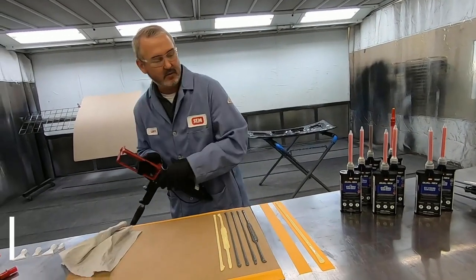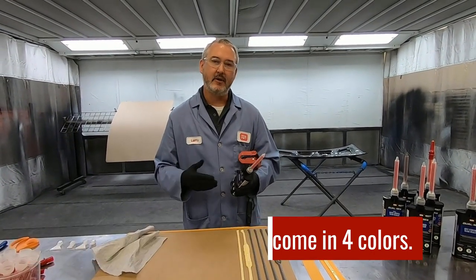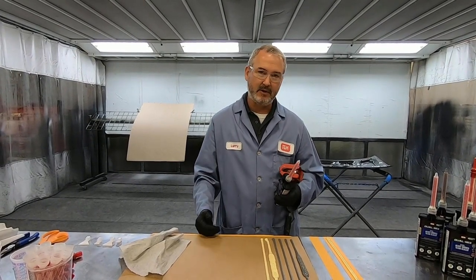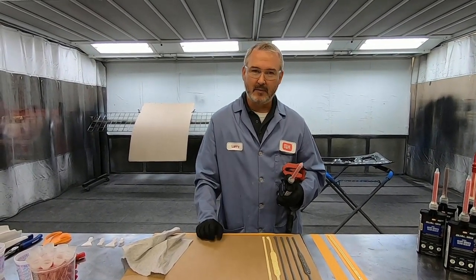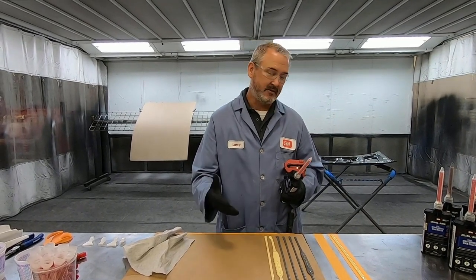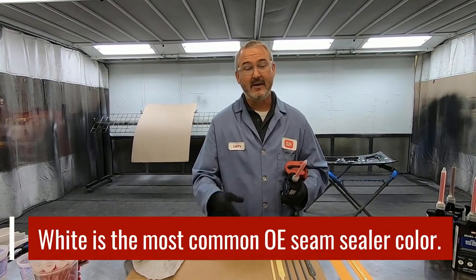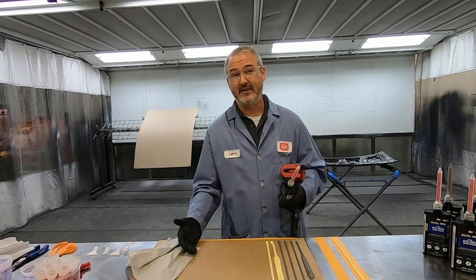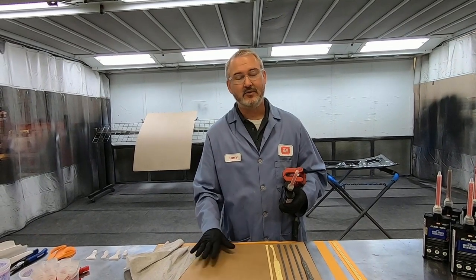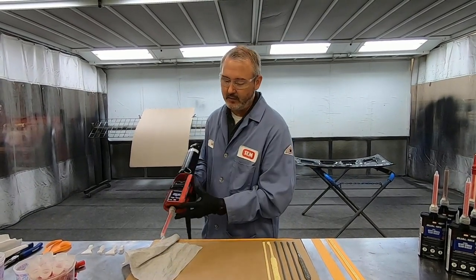Now we'll move on just a little bit and move into our heavy bodied seam sealers — and these are the ones that we have in all four colors. We talked about the importance of color: gray, beige, black, and white. A lot of people are surprised when I ask them at SIM school what they think is the most popular color being used from the factory right now. A lot of guys think that it's beige, sometimes gray or black — but it's not. White is actually the most popular color right now. We went out to the parking lot here at SIM and picked 10 different vehicles from 10 different manufacturers, popped the trunk lid, pulled the carpet up — and seven of those 10 vehicles used white seam sealer.